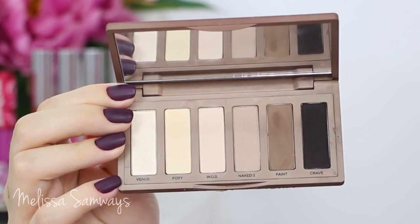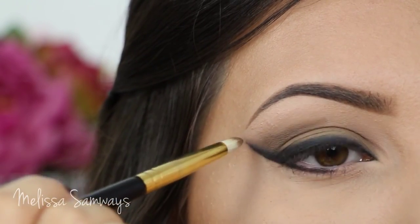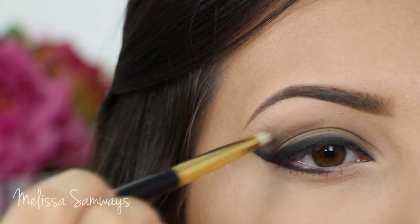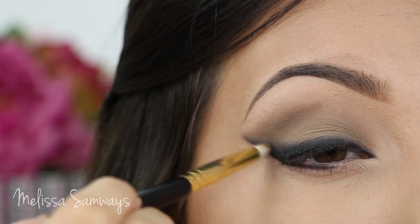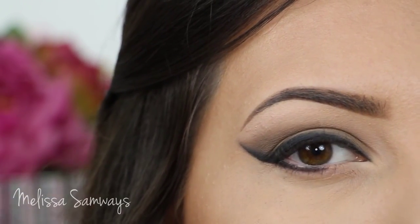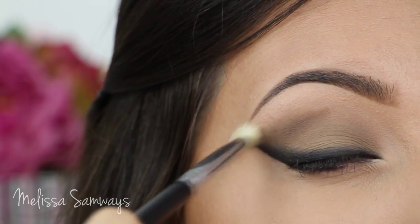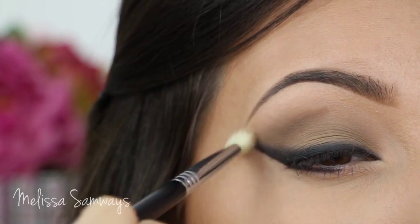Again with the Naked Basics palette, I'm gonna apply the color Faint to create more dimension in my crease with a small pencil brush. Just to remember, all the brushes I'm using in this look are from Sigma Beauty and most of them you can find in the Servacons Kit. Then I'm gonna change to the same fluffy brush I blended my crease with before and blend again without any product.